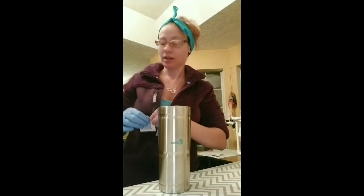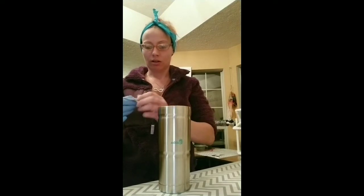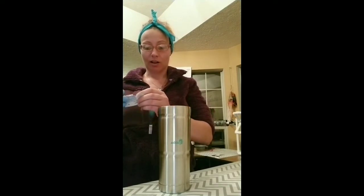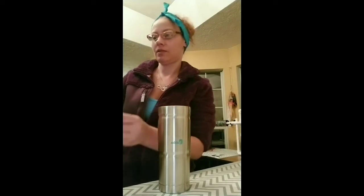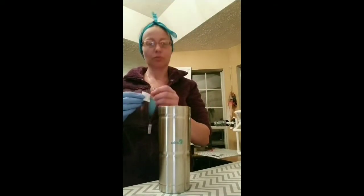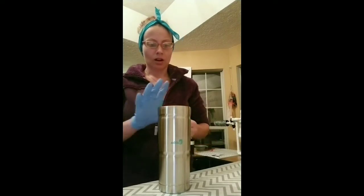Hi, my name is Amber. I was asked to do a tutorial on my Geo woodgrain cup. Bear with me because I've never done a video before, so I'm pretty nervous, but decided I'd give it a try.